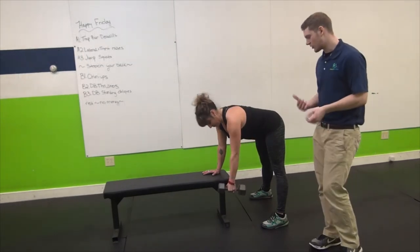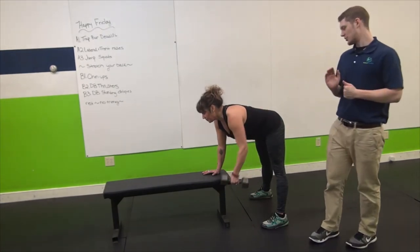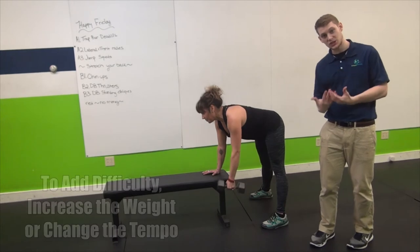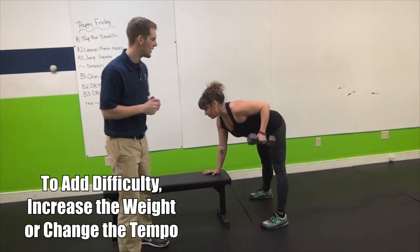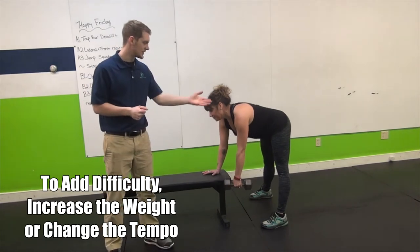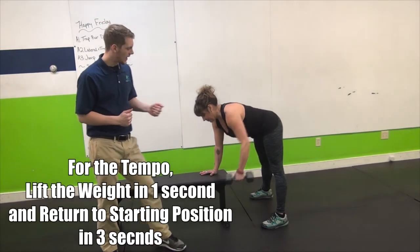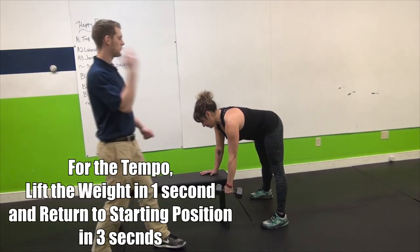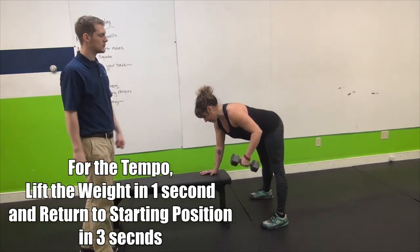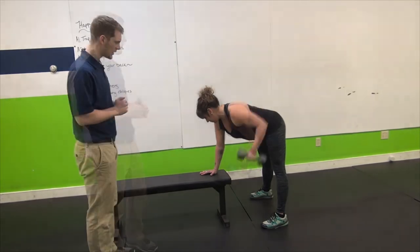You can make this movement harder or easier by changing the resistance, but you can also change the tempo. To make it harder with tempo, I'm going to have Beth lift it up for one second and then go down for three seconds. So go ahead — lift that arm back and then three seconds down: one, two, three. Lift it right up again. One, two, three. Her arm's going to get tired here.